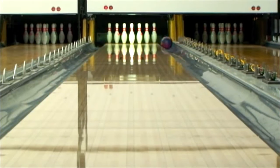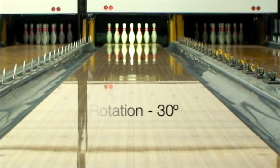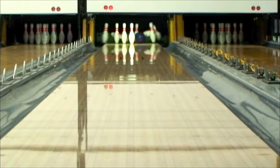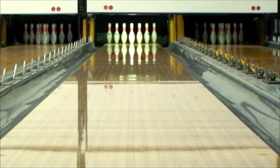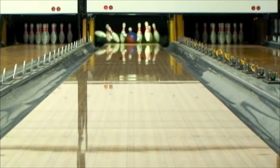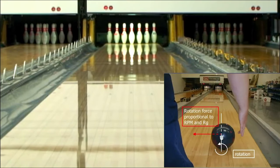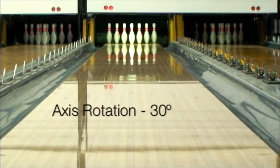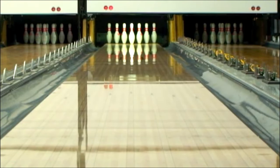Every time you roll the ball out to the lane, you've set an amount of axis tilt and rotation angle to the ball without knowing it. Magic happens when you become aware of the existence of axis tilt and rotation. You might question if you can control it — the answer is yes, you can. I have another video discussing the science of axis tilt and rotation, which you can find in the upper right corner of the screen.